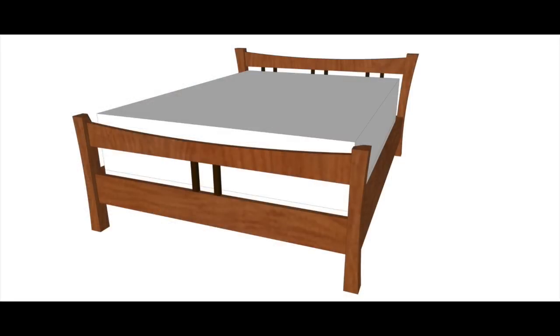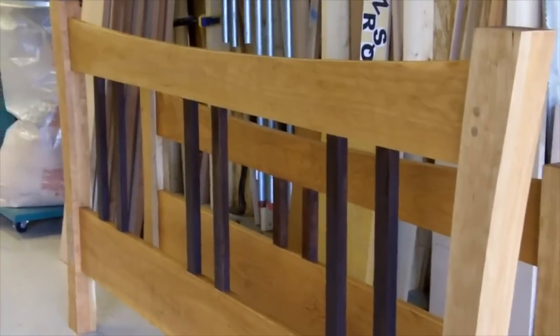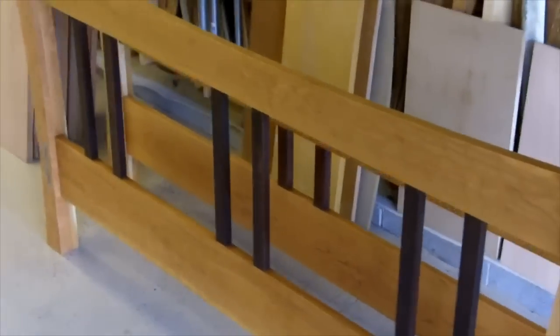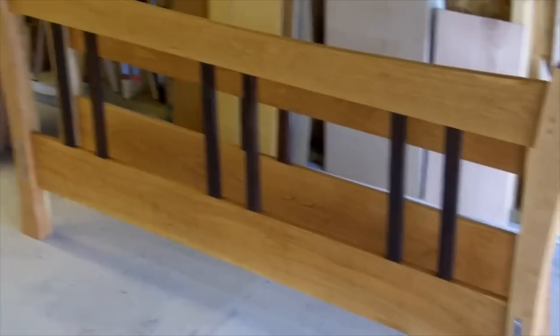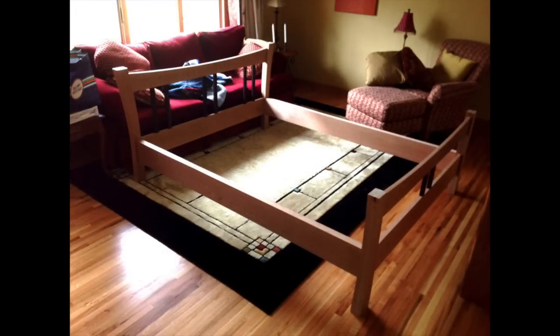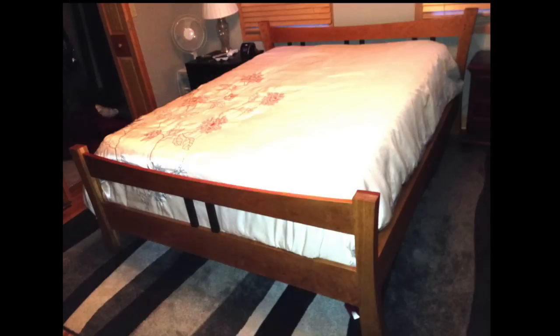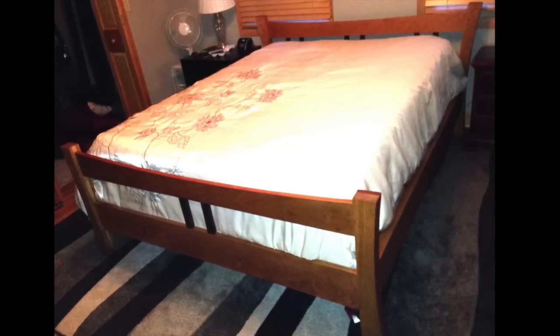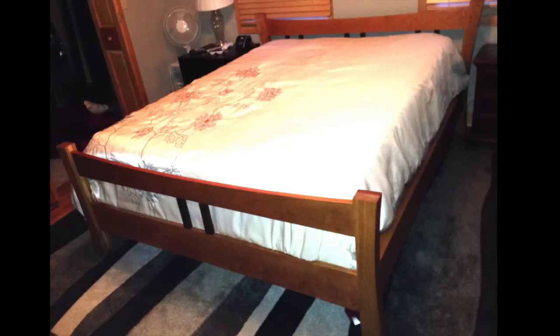Lastly, I made a bed. This is purely decorative — doesn't actually hold any weight — and if you remember my shop tour video, this was actually in process when I was shooting that. It finished up pretty nice and all came together. This is actually the same cherry that I used to make the twisted table. Here it is set up in the living room — that's the finished product. Now you know the majority of my woodworking journey. I hope you enjoyed it and look forward to more to come.